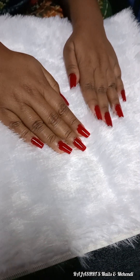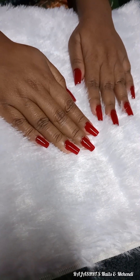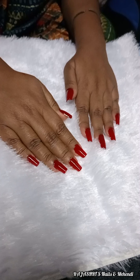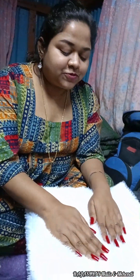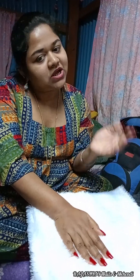This is what I have done with the nail extension. Please see how to do it. It's very simple. You can apply the nail polish to the nail. Now you can see how to do it. First, I have done nail extension, nail extension, nail polish. I have done nail polish again.